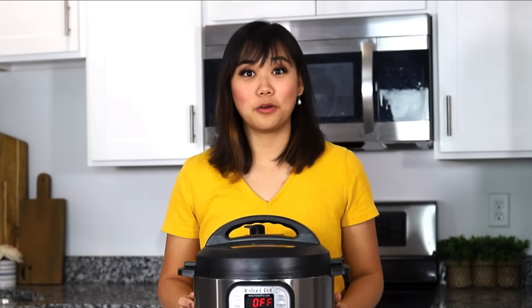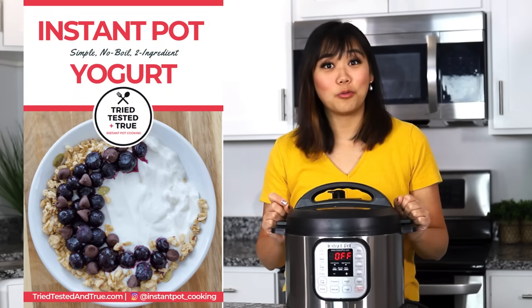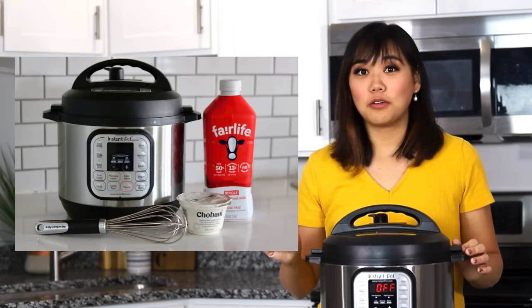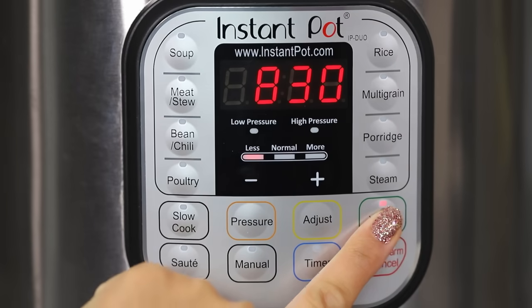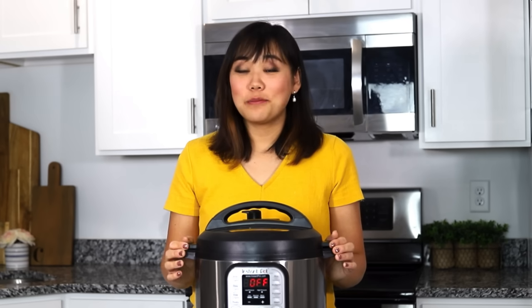Number six, you heard me earlier mention the yogurt setting on your Instant Pot, but did you know that if you have an Instant Pot Duo or above, you can actually make homemade yogurt with your Instant Pot. There's nothing crazy about it. All you use is ultra-filtered milk, a yogurt starter which is just pre-made store-bought yogurt, and a sweetener of your choice. You can get that recipe on my website at triedtestedandtrue.com.